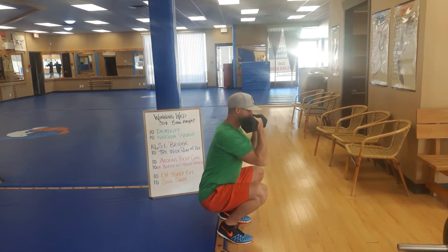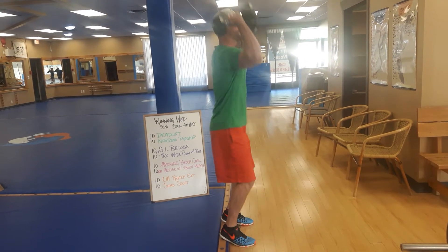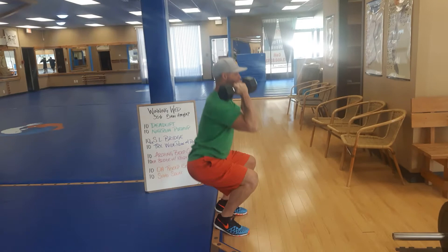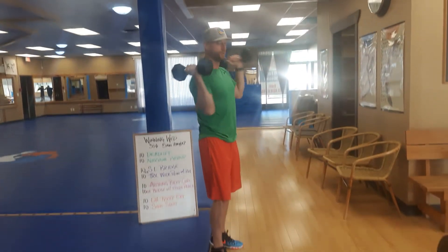So you're squatting down, getting that nice depth, hamstrings covering the calves, driving through the heels, getting that rotation at the top, coming back to the original position, and up. Control down, weight is back on the heels, and pressing through with that rotation.